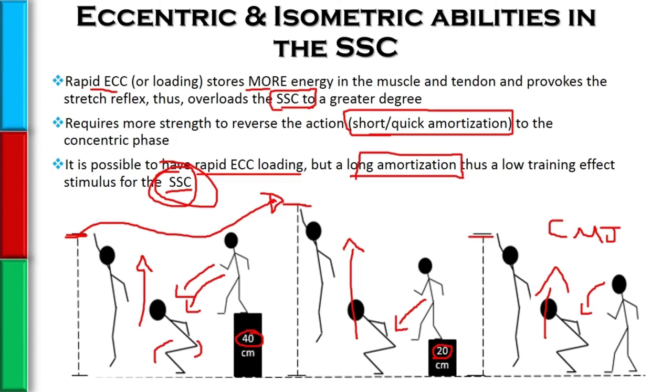If you think about it in detail — why would someone not be able to transition quickly? We get eccentric action, then we've got to put the brakes on. There's an isometric component to stop or decelerate the body. They obviously didn't have the eccentric or isometric strength to reverse the action effectively.